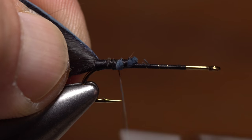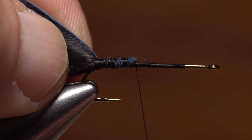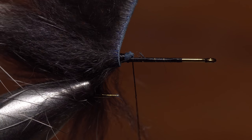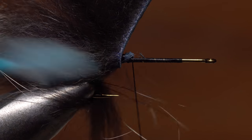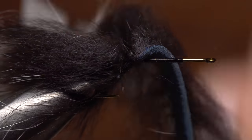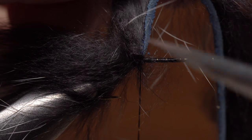Then advance your thread forward to one third of the way up the hook shank. Begin making touching wraps with the strip forward toward your tying thread, preening the fur rearward as you go. When you reach your tying thread, use it to secure the strip to the hook shank and then snip the excess strip off close.